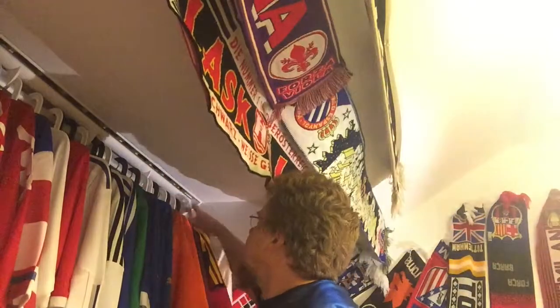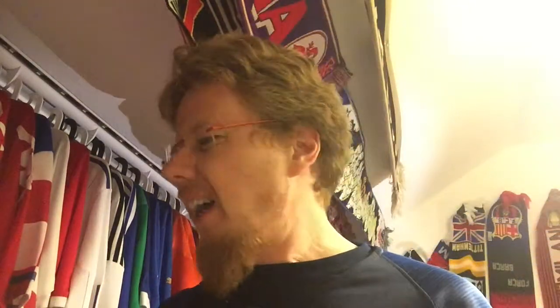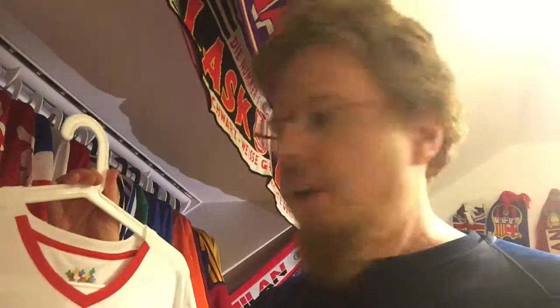I was also wearing this jersey in this morning's video on qualification explained — I hope you enjoyed it. And which jersey is the very last one? I actually think this is a great one, though the others are also really nice. They're all from 2016: this is the Switzerland 2016 away jersey.